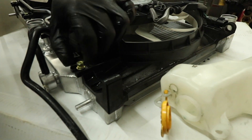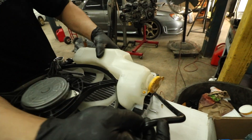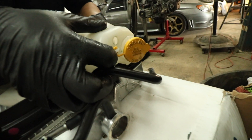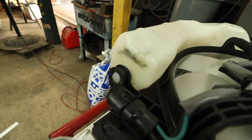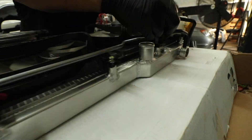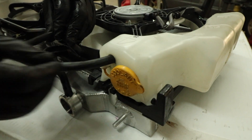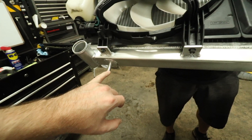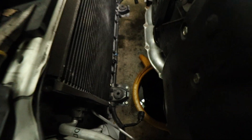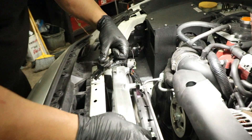Before you put the reservoir back on, make sure you put the bolt on first. Put the reservoir on — it clicks right in. Put the bolts in but make sure you're not cross-threading them, so start them by hand, tighten just snug — you don't want to over-tighten. Then put the hose inside the reservoir. Make sure the two nipples line up and go inside those brackets down there, right inside those holes.